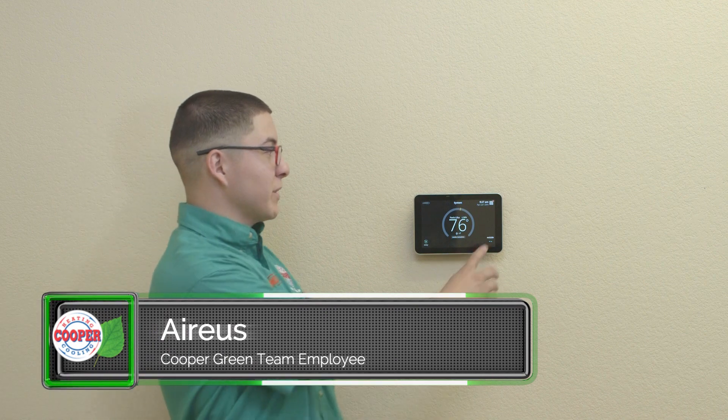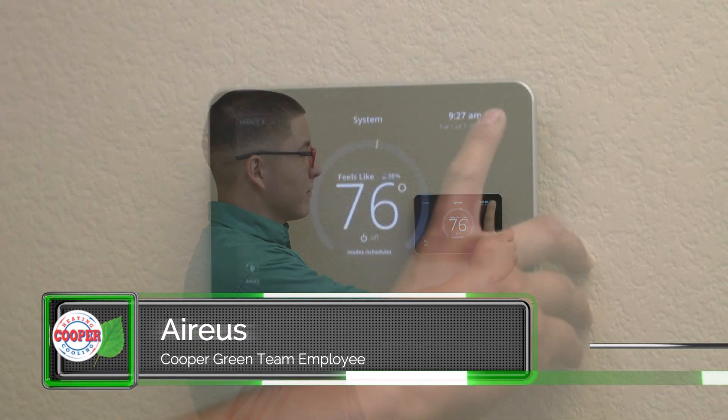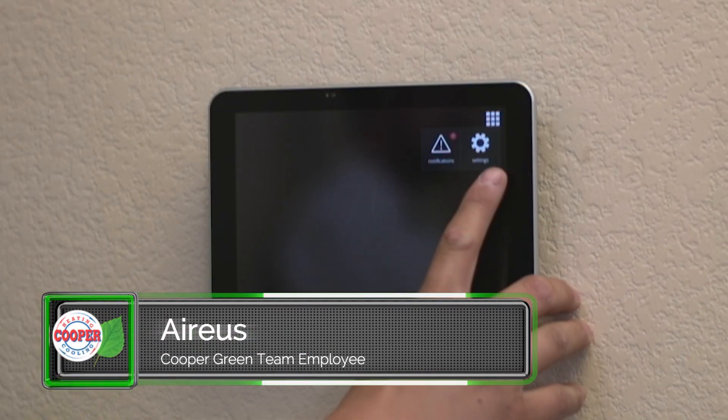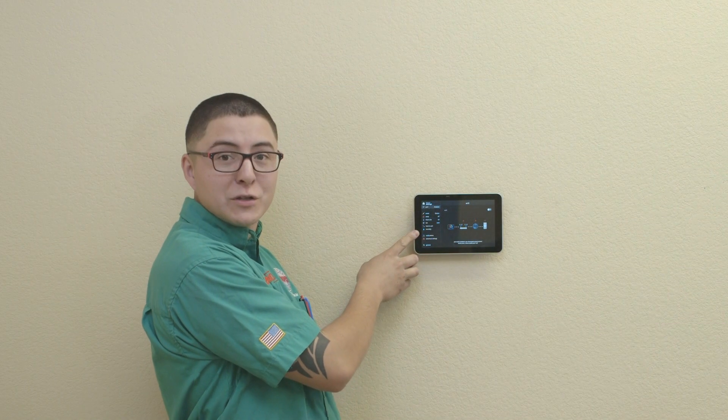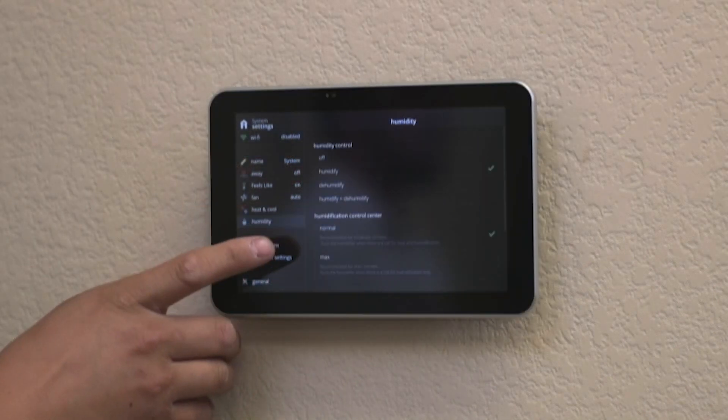I'm going to show you the benefits of running a humidifier by simply pressing the cube on the top right and going into your settings. You'll want to scroll down until you see a teardrop or raindrop icon, then hit humidity.